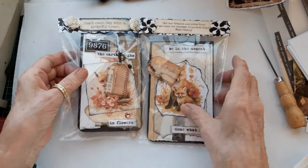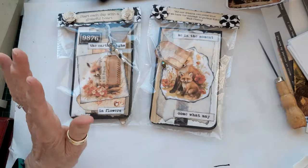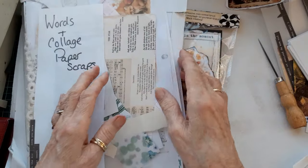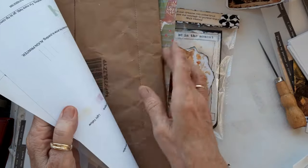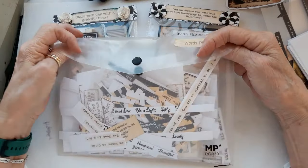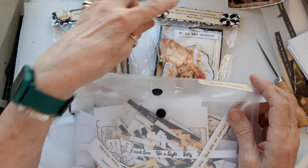I thought I'd package them up nicely like this. These are all just bits I've decorated from my wallet at the side of me, which is just all sorts of scraps that I put aside, as we all do. I've got my wallet out with my words and phrases in, so this is where all these ones come from.